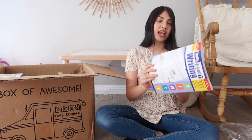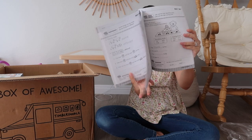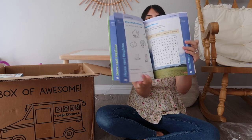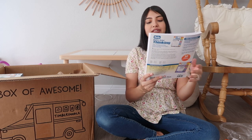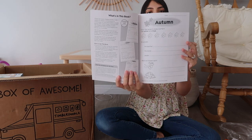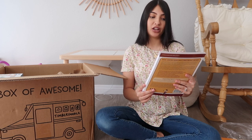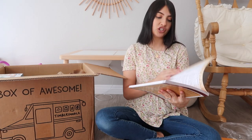The next thing in that package is a writing workbook with a bunch of word problems. Then there's a geography workbook - critical and creative thinking activities: reason, solve, imagine, create, classify, compare - so it's a thinking workbook. The next workbook is 'Famous Figures of Ancient Times,' which has movable paper figures to cut, color, and assemble. This one looks really cool - it's all about ancient history.